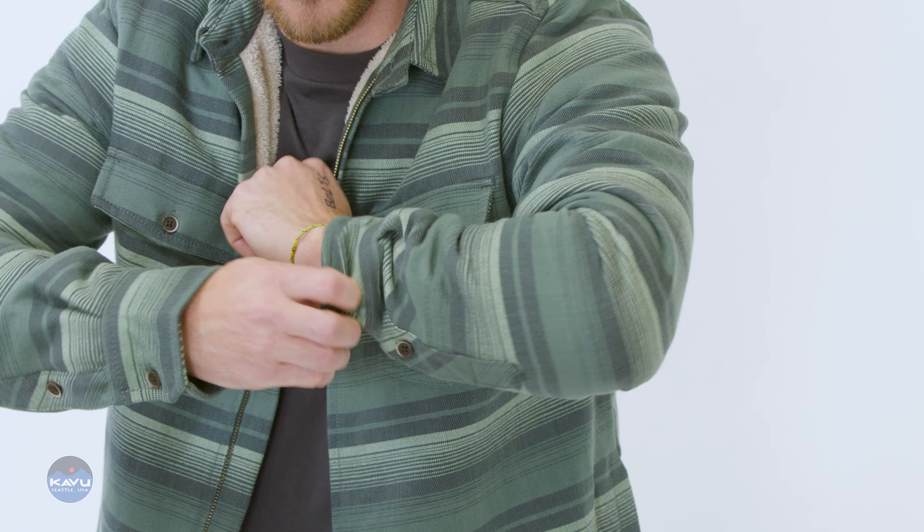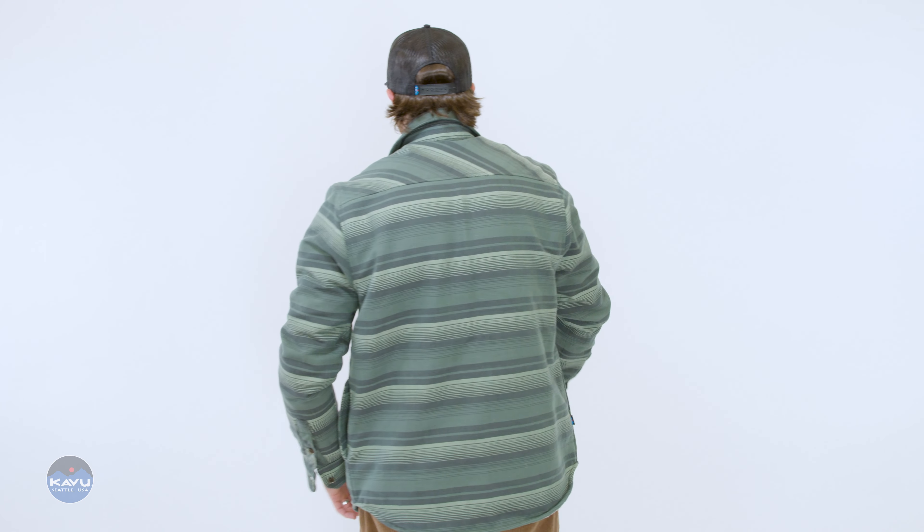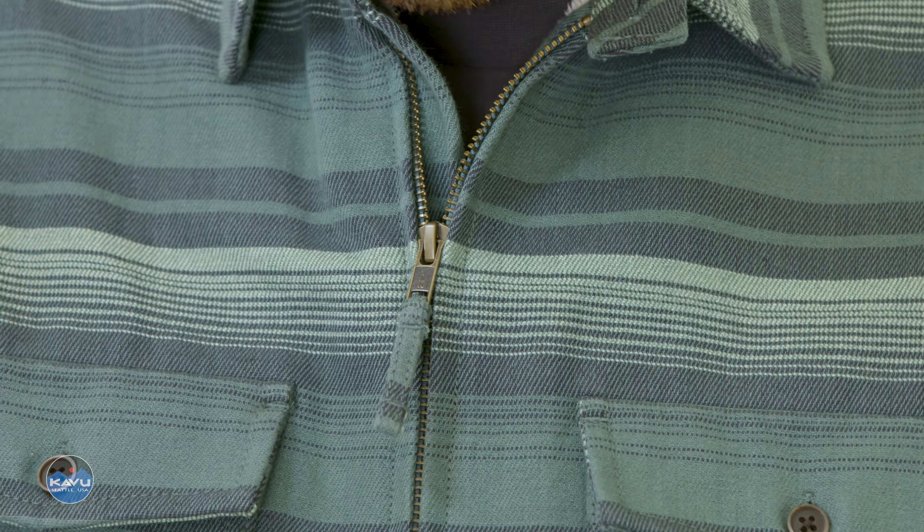You've got a single back bias cut yoke. Good news — we went old school with that zipper. So old school, it's called antique brass. It's an antique brass YKK zipper with a self-fabric pull. So you don't just have to look around for that little metal thing — grab the pull with your finger and your thumb.